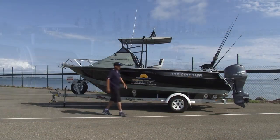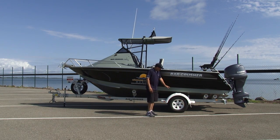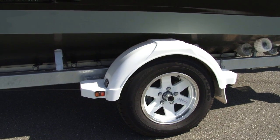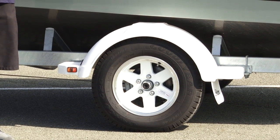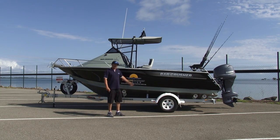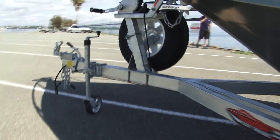No one likes maintaining their trailers. It's a bit of a chore and a hassle, so that's why we've got DuraHub bearing protectors on our trailers. It eliminates all the maintenance that comes with greasing and maintaining your bearings, so you can spend more time on the water fishing more often. Stainless steel braking systems on the trailer means low maintenance, so all you need to worry about is hooking up your boat and going fishing.